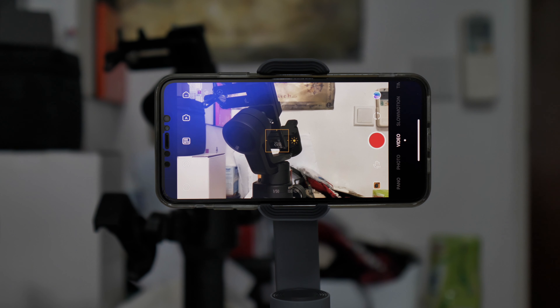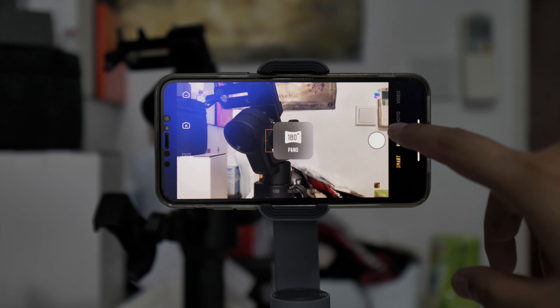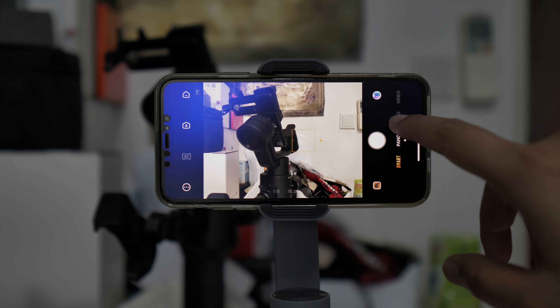What's up guys, Charles from 3DenxDev. In this video, we'll be checking out the features and some test footage on the Cheyin Smooth X. We'll be starting off with the iPhone SE 2020, which is a really nice size mobile phone to fit this small gimbal, the Cheyin Smooth X.